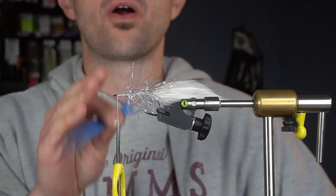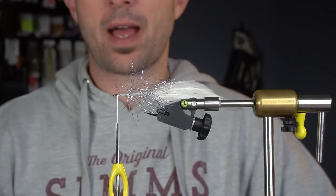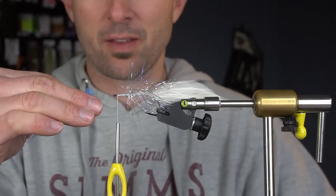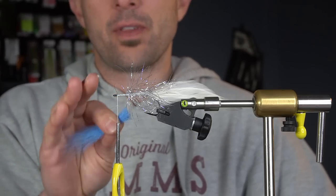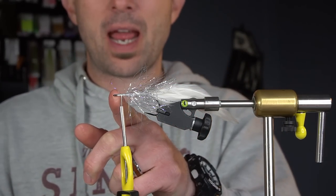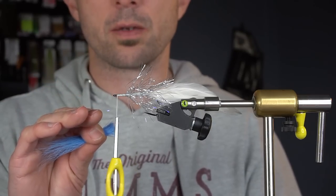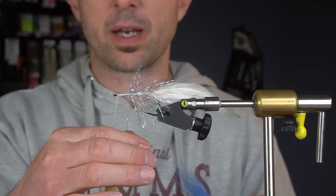Where we start our thread means everything. My thread is directly behind the eye of the hook - directly behind it. If I start right there and make my first wrap from there to the other side of the eye of the hook, I know I'm not going to go past that, so I'm not going to crowd the eye. And on the other side of things, if I start the thread way back here I'm probably going to have all this open bare hook that's just wasted. So if I start my thread directly behind the eye of the hook, I always know I'm okay because I won't go past that.